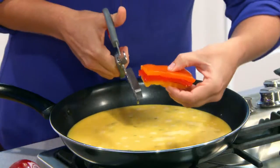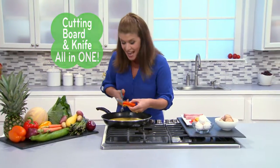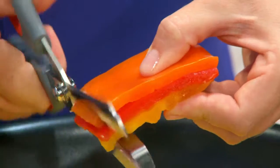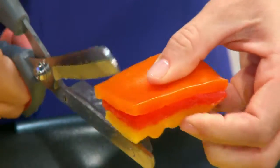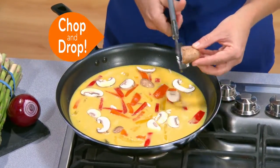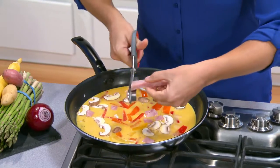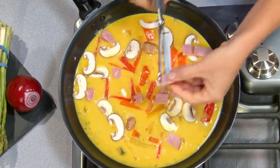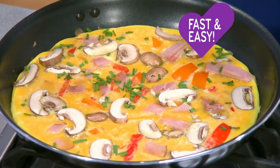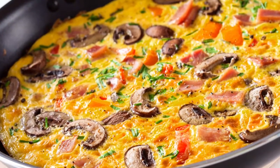No more hassle having to pull out the cutting board with the knife. With the Flavor Slice, you're getting a stainless steel cutting board and knife all in one. Now you can prepare all your meals right in the pan. I'm using the kitchen shears to slice perfect peppers right into the pan. Let's add some mushrooms — just chop and drop right into the pan. Now a little ham. For my garnish, I'll just chop up some chives fast and easy. Just slide and slice for hassle-free food prep.